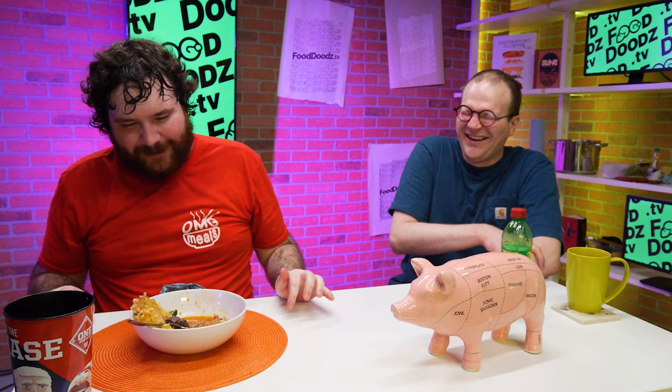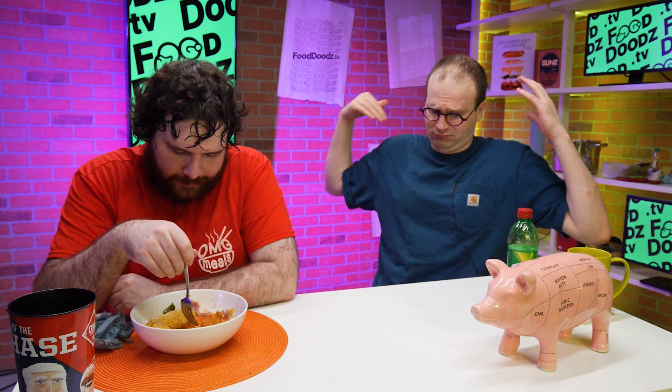Thank you everybody for coming out today. If you like the videos, you can find all our videos on our YouTube page. Make sure you click the like and subscribe. Click the bell — make sure you click that bell, because if you don't, YouTube does not let you know that we have videos. Go on our website, fooddoodz dot TV, which is in our icon. You can see and read all the recipes, go step by step — it's like a picture book recipe. We'll catch you next time.